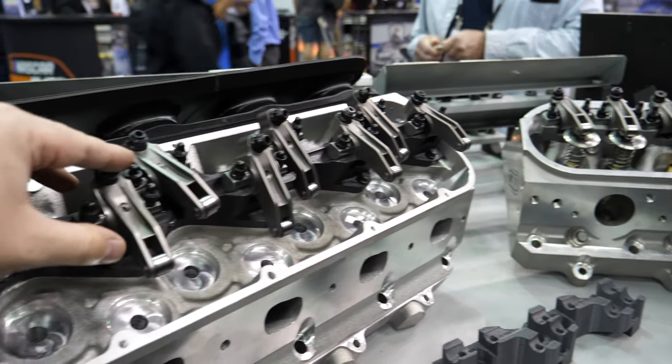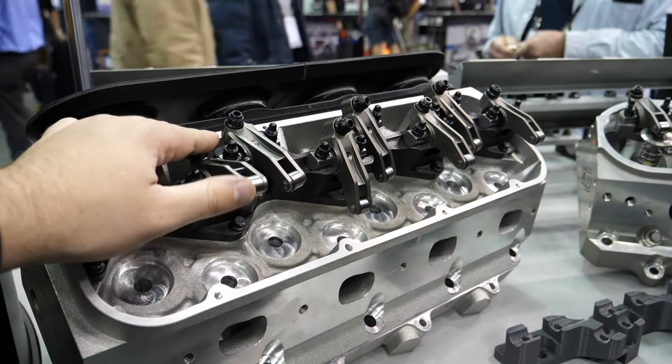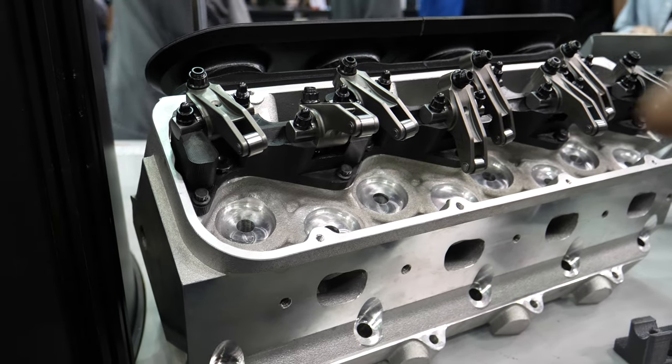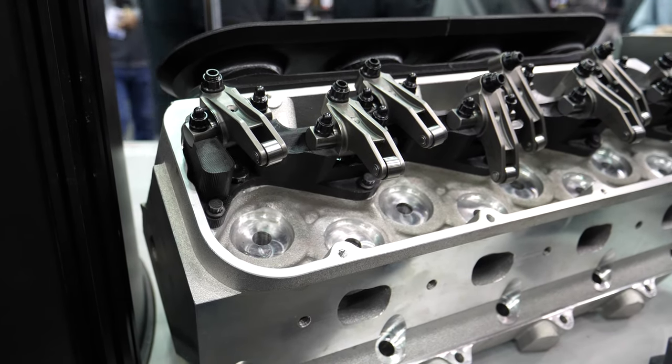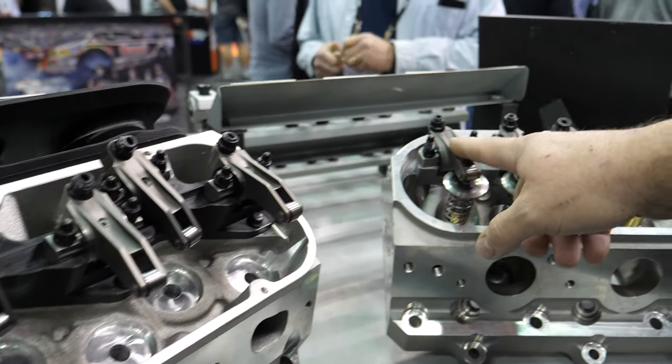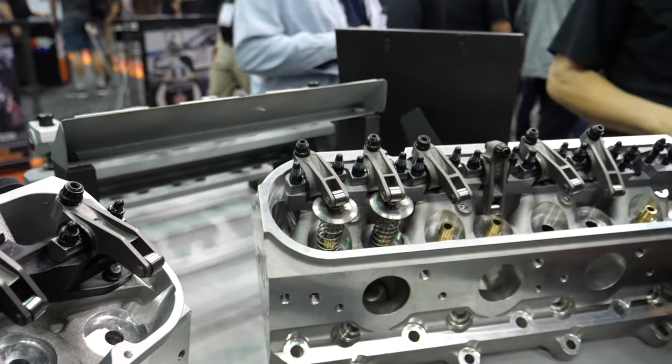Why are these stainless as opposed to aluminum? These are actually not stainless — these are billet steel, 4130 billet steel. These are your stainless. You can see the appearance difference — these are your investment cast stainless casting, and then that's the billet.